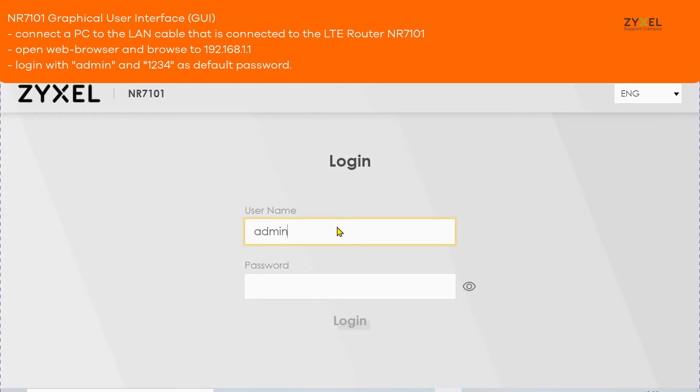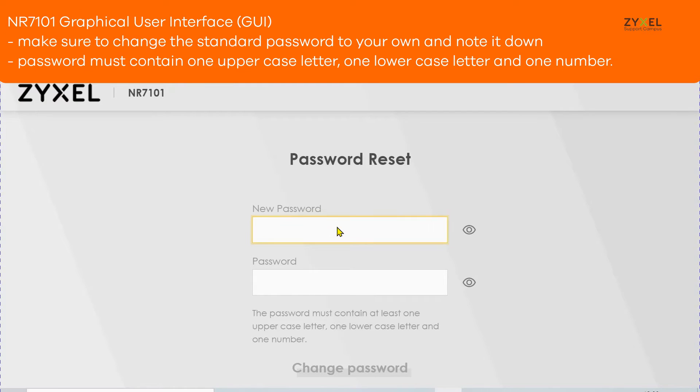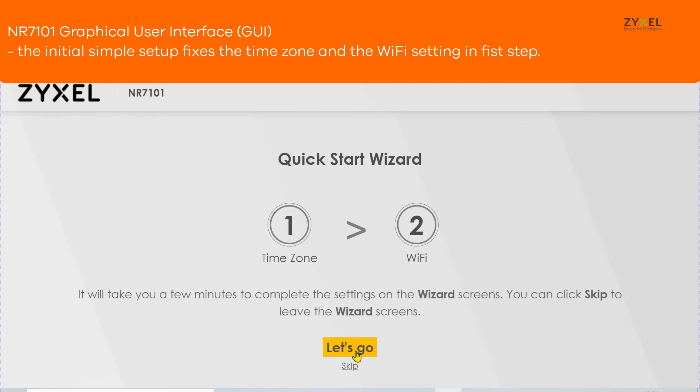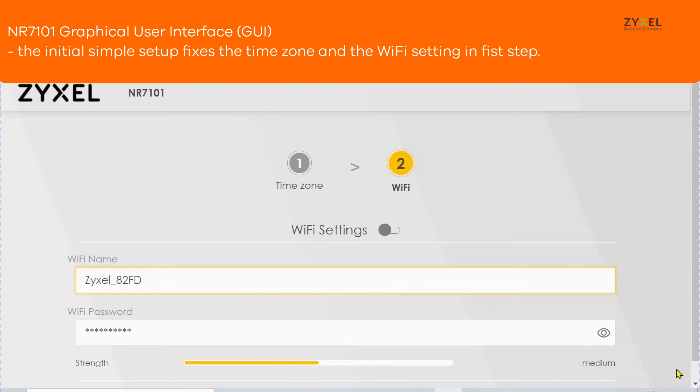When the device is installed in an outdoor position, you can still use the web GUI to access it. Change the standard password to your own using one uppercase letter, one lowercase letter, and a number. The simple quick start wizard will set the time zone for the device and the standard Wi-Fi settings.